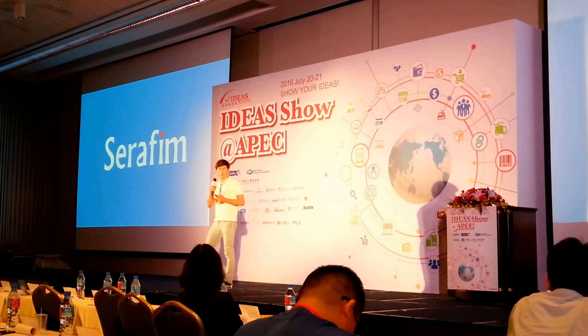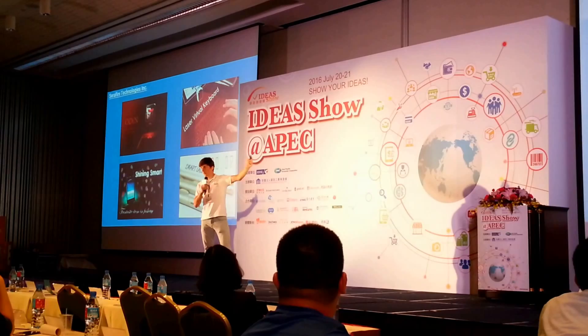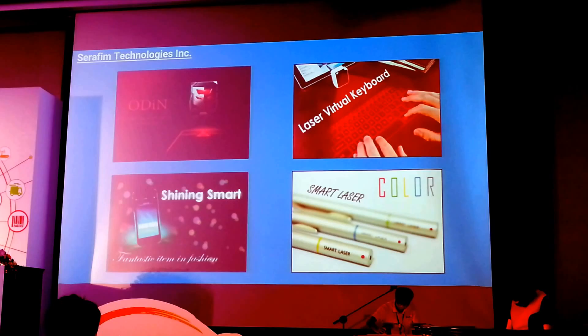We are Seraphim. We're a team of highly specialized engineers in optical electronics. You may already know us from any of the four products you already see up on the screen. Up on the top left, we've got the Odin laser projection mouse. Top right, we've got the laser virtual keyboard VK. And down below, we've got the Shining Smart and the Smart Laser pen. Today, I bring you the iKeyboard.